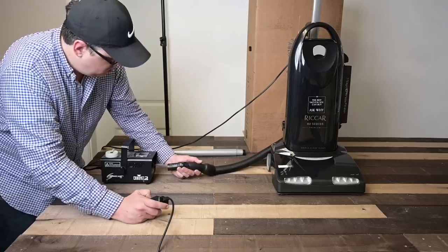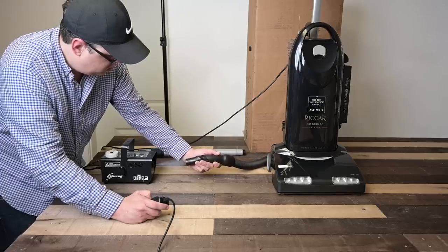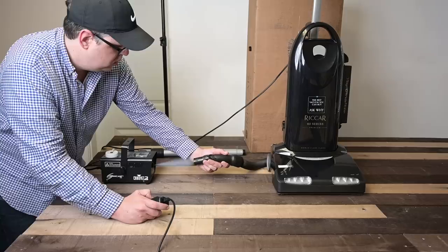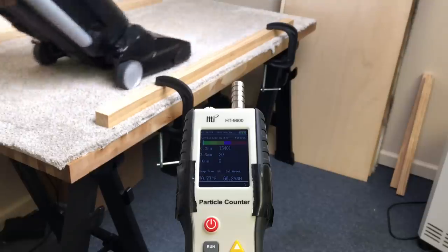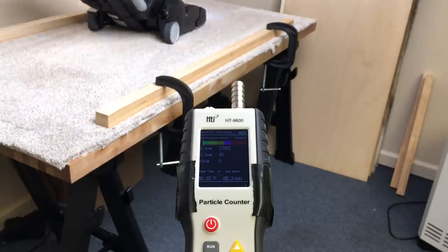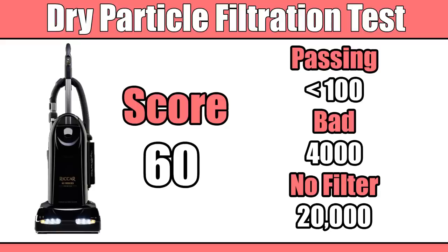We tested filtration in several ways, including a 5-micron fog particle test, which it passed with no visible fog — somewhat rare but expected at this price range. It also passed the dry particle test, where we use special test dust and a particle counter in a closed room, scoring a 60, which is terrific. It needs a score under 100 to pass. For context, a bad vacuum scores about 4,000, and a vacuum with no filter at all scores about 20,000. So 60 means it's really good at keeping dirt in the vacuum and not in the air.